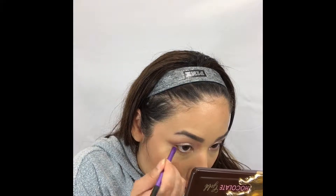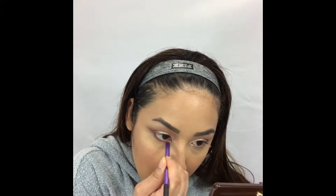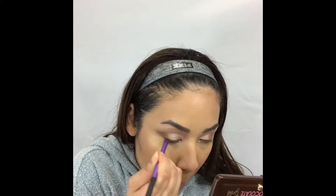Now I'm gonna use some blush from Pretty Vulgar in the shade Make Them Blush. Then to finish the eyes, I'm gonna take some Cocoa Truffle and smudge that all over the bottom lash line using a Real Techniques smudge brush.